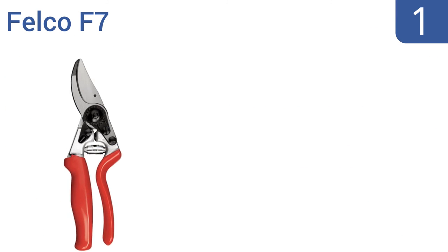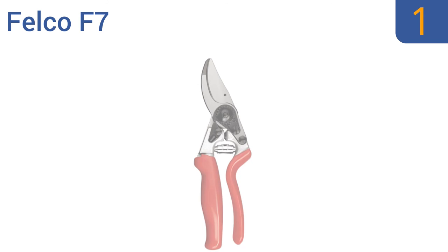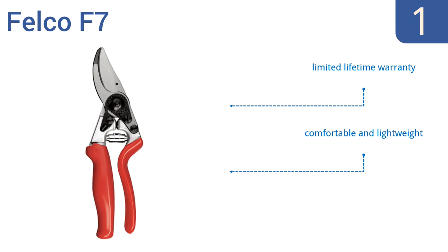Taking the top spot on our list, the Felco F7 feature a rotating handle and a swiveling action for natural, effortless finger movement. They take less force than most other brands and can handle thick branches where others might falter. They feature a limited lifetime warranty and a forged aluminum construction, and are comfortable and lightweight.